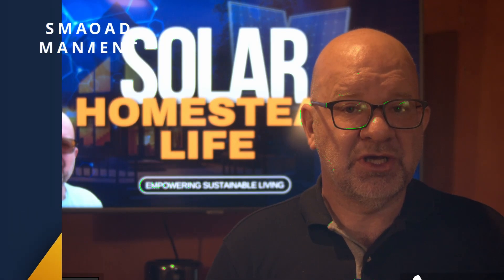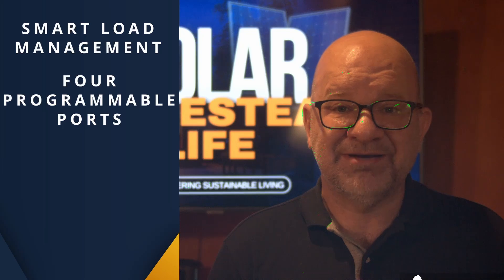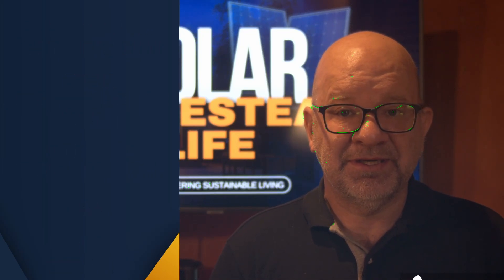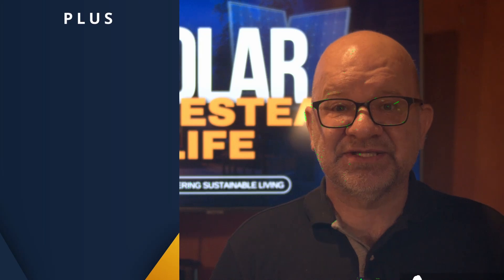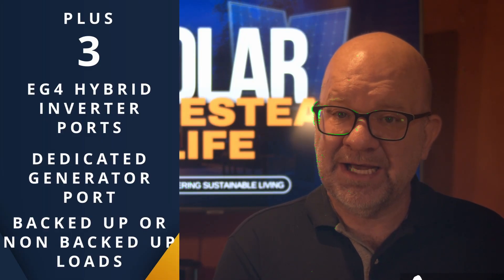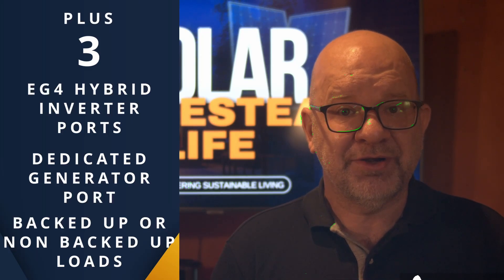Second, smart load management. It includes four programmable ports to manage smart loads or AC coupling. Plus it gets three — that's right, three EG4 hybrid inverter ports, a dedicated generator port, and can support both backed-up and non-backed-up loads up to 200 amps.